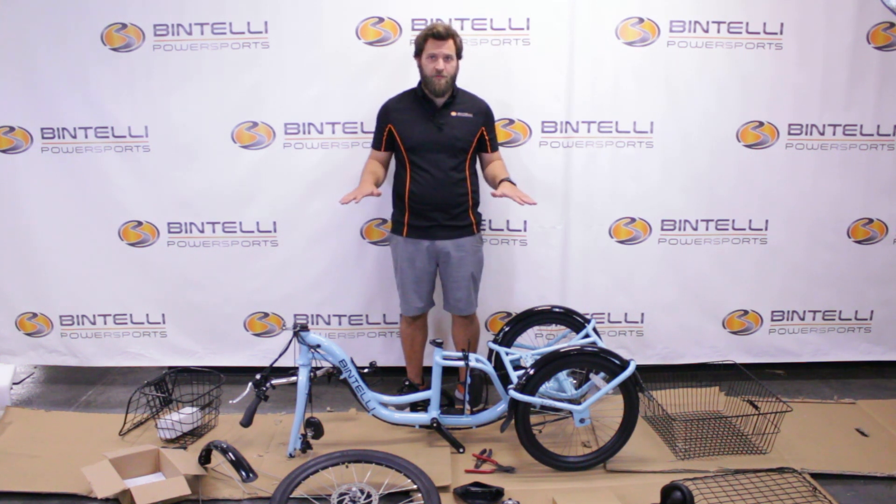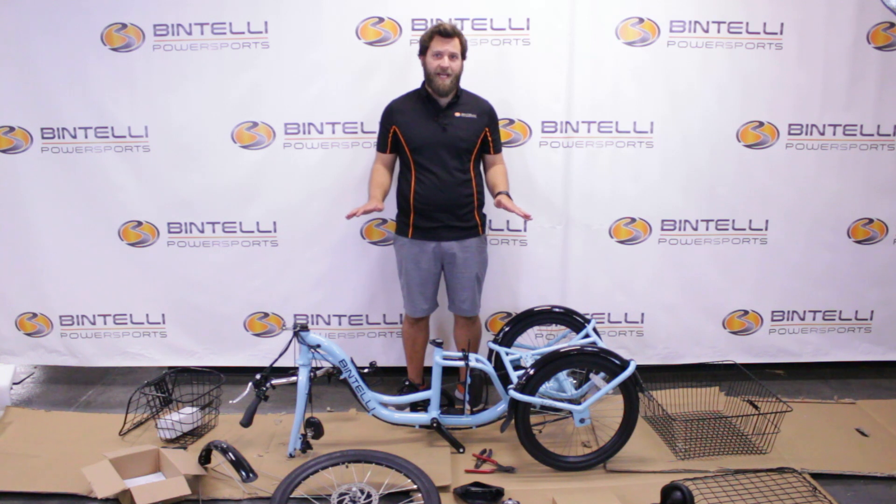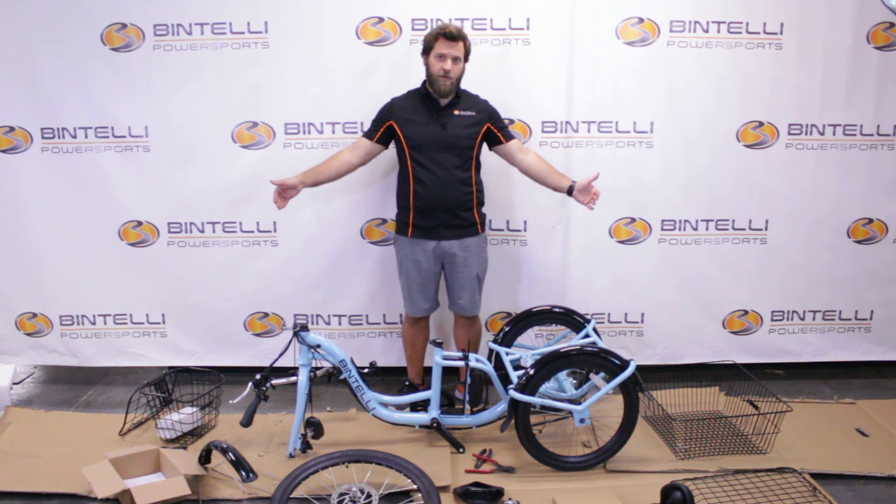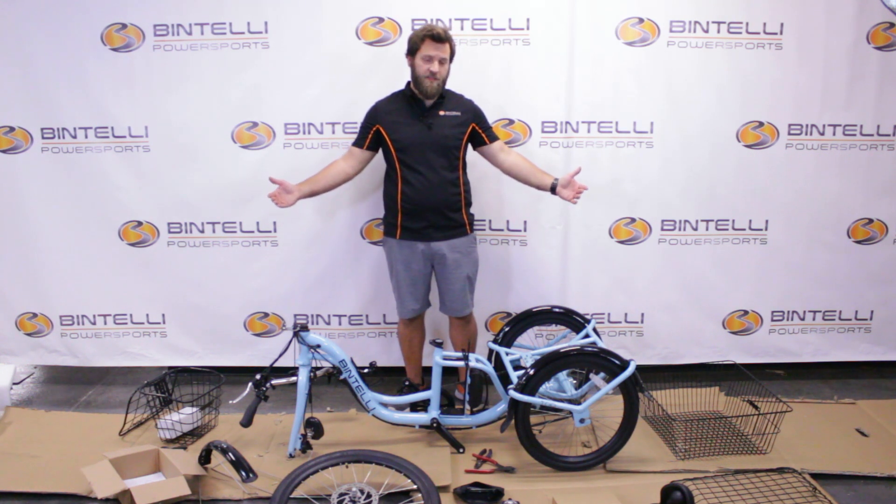The first thing I've done so far was take it out of the box and removed all the packaging. I like to go from the back to the front of the bicycle during the assembly process.